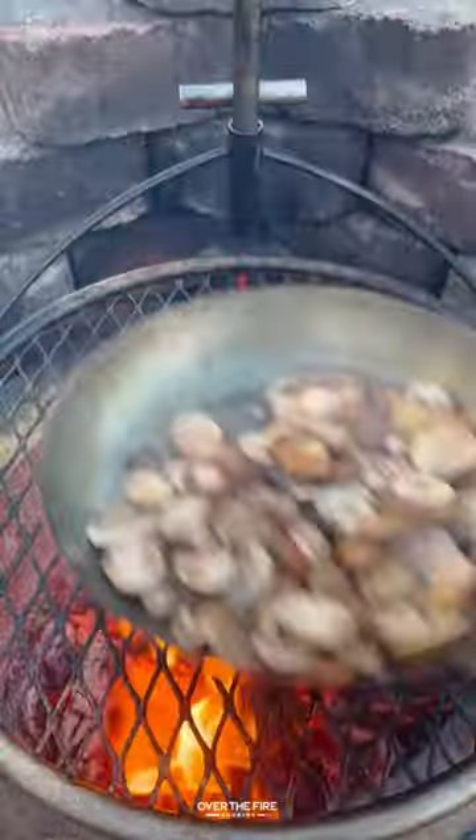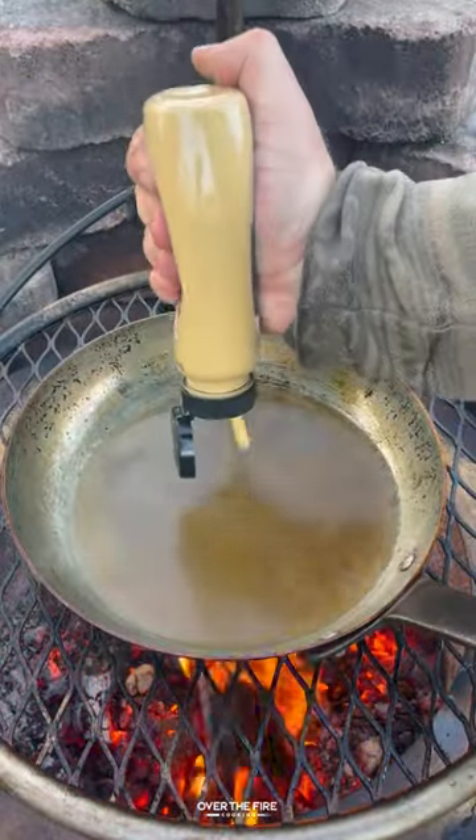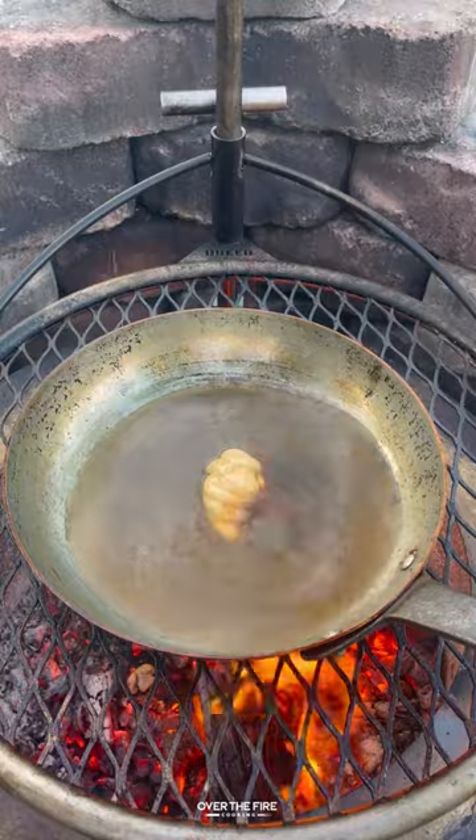Then add a skillet with some oil and start cooking our mushrooms until they've browned. We're going to pull them off, deglaze with beef broth, adding some Dijon mustard, Worcestershire, steak sauce, and champagne vinegar.